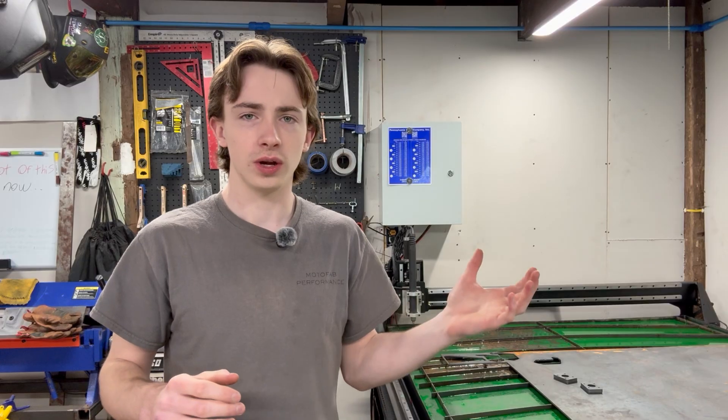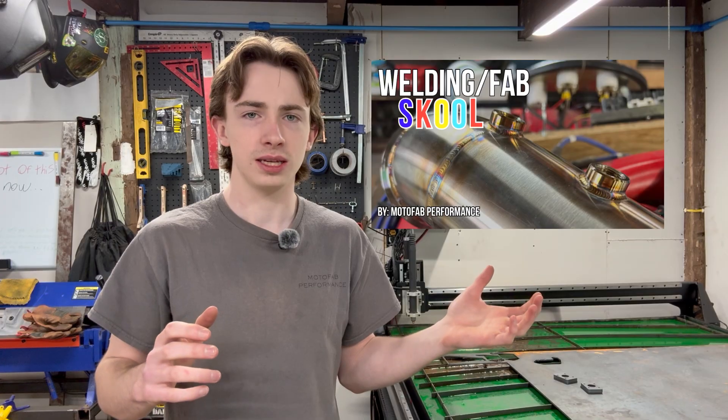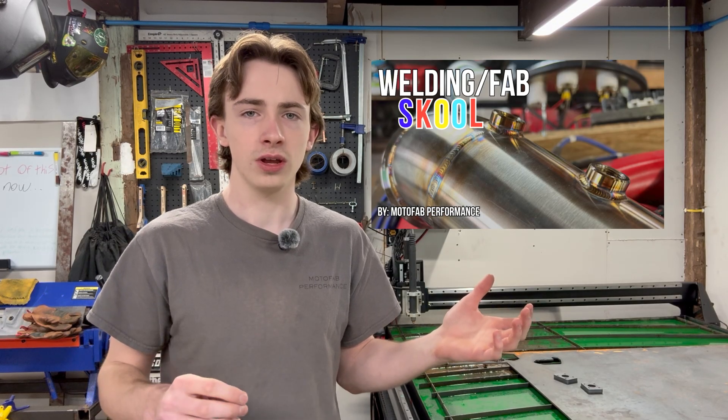Another awesome feature of joining my school community is that there will be a dedicated category for the CNC plasma table build where you can post your progress and ask questions to other people, including myself, who may be building a very similar plasma table. Not to mention, once you're done with your DIY CNC plasma table, you can remain in the group to share your other projects and your fabrication journey with other fabricators. If you think you may want to build your own DIY CNC plasma table but you're still not sure, please join the school community from the link in the description.